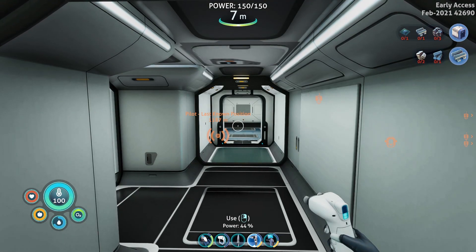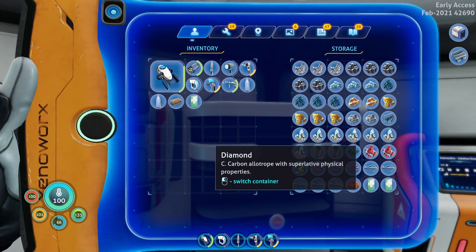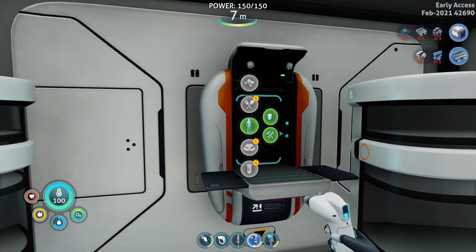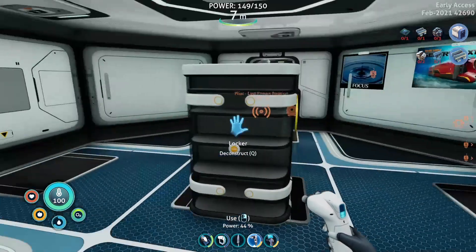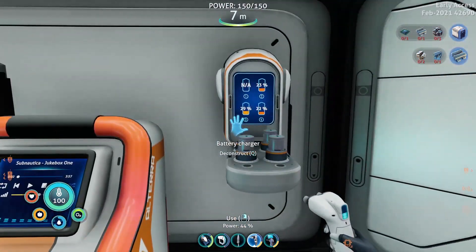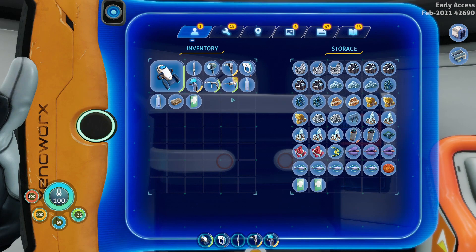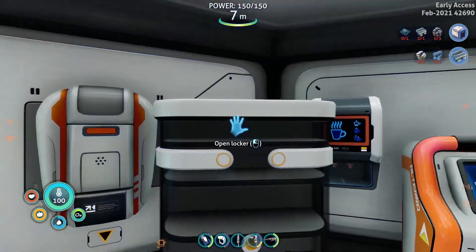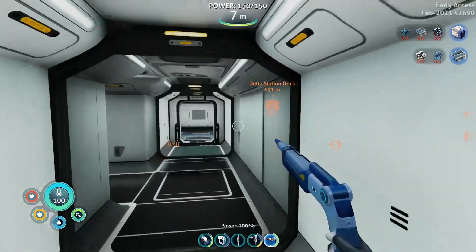Welcome back to a brand new episode of Subnautica Below Zero. Excited to jump in today - we've got a couple things planned. First, we're working on the laser cutter we found in the last couple episodes. I've got the stuff for it: two diamonds, sulfur, and two titanium. Tools and laser cutter. Whatever we don't use, we'll put back. Bam - laser cutter! Now we can get into some of those doors we couldn't get through before.